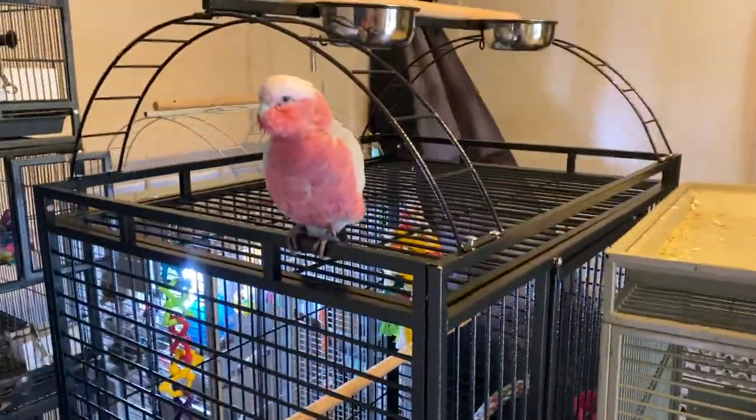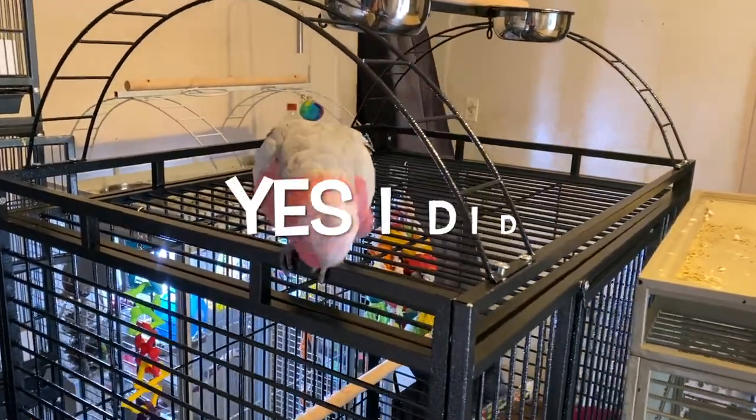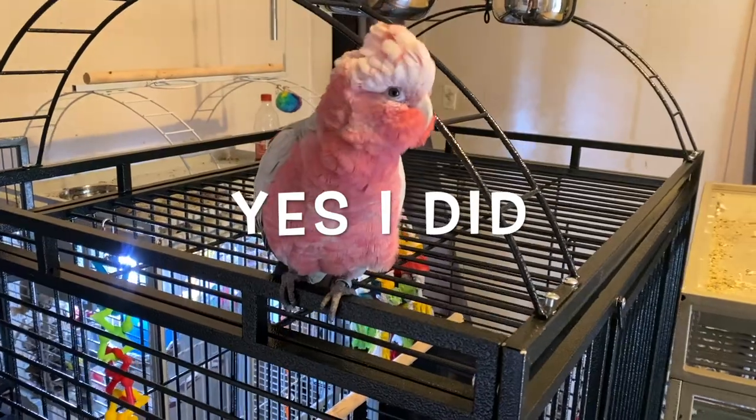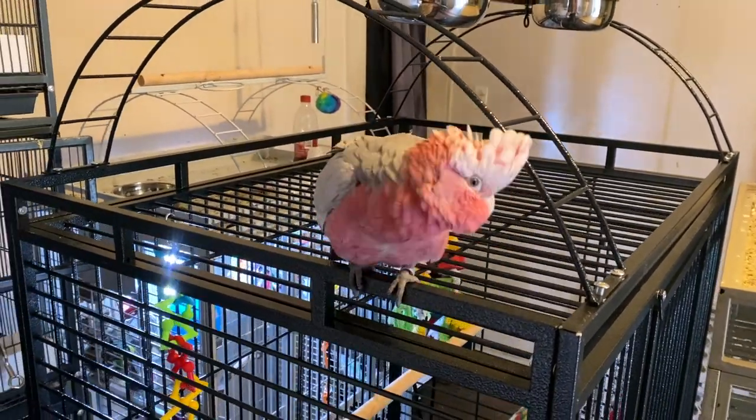There goes Rosie — Rosie helped me make this cage. Right, Rosie? Yep, she helped me.